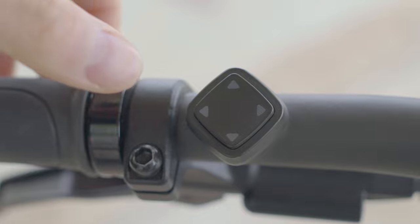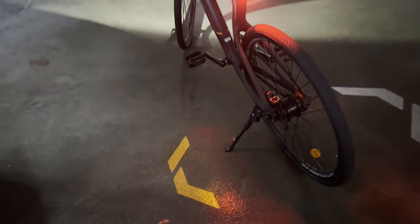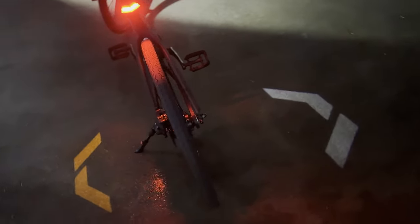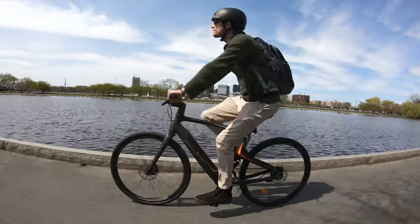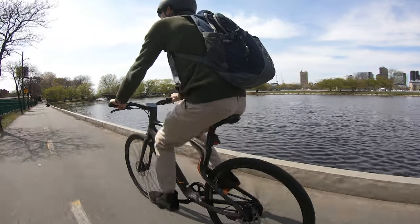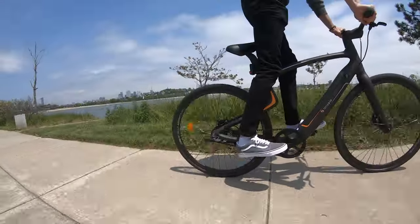To turn on the turn signals, you press either the left or right button. The display will show you when the turn signal is on, and the rear tail light will emit a projection of the signal onto the ground. Unfortunately, the projection light isn't very bright, and cars are probably not going to be looking out for those on the ground. We wish the turn signals were placed directly on the bike with bright arrows or lights blinking. When you use the turn signals, it'll automatically turn on the built-in millimeter wave radar to check for cars behind you. If it detects a car, the handlebar will vibrate to alert you — though it's only activated when you have the turn signal on.